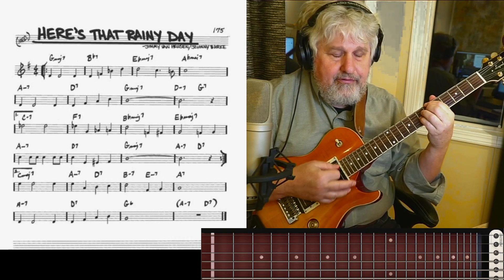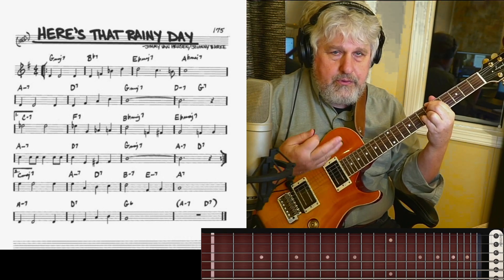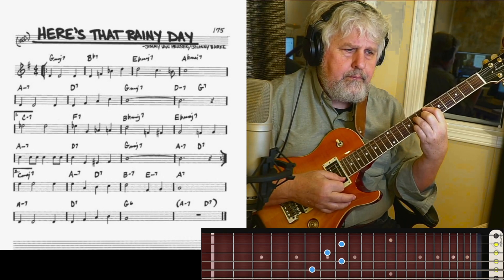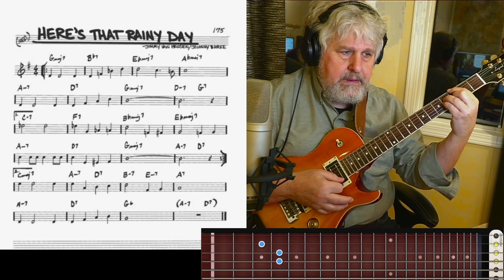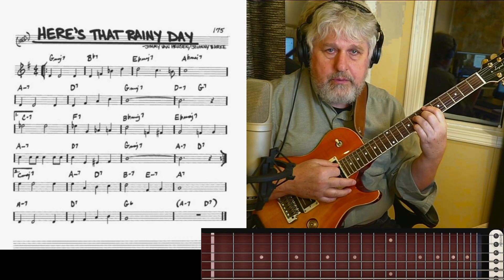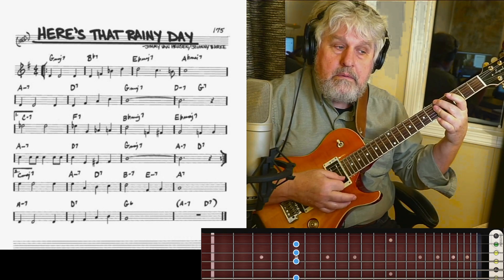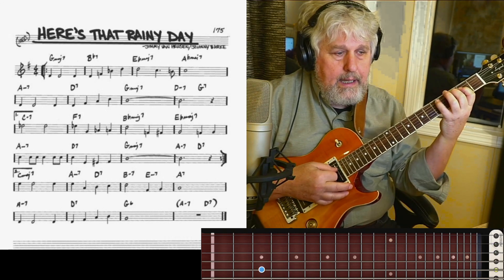And then we go to this flat 3-7 chord, which is sort of suspect immediately — like, where did that come from? Well, it's the V chord of the key of E flat. So we'll call this a 1 in G major, we'll call this the 5 in E flat, and then the 1 in E flat major, and then the 4 in E flat major, and then the 2 in G, and then the 5 in G, and back to G.